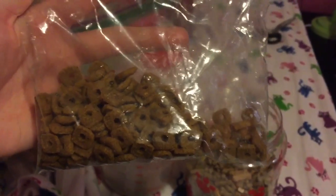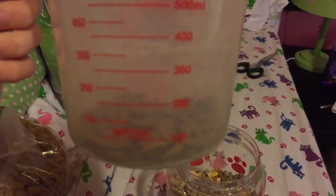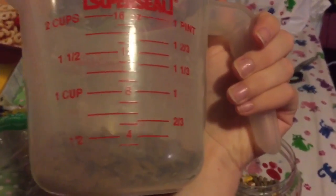Next there's cat food in this mix. It's a good source of protein. I used to use this when I didn't have mealworms, but now I have mealworms and I just decided to add it anyway.